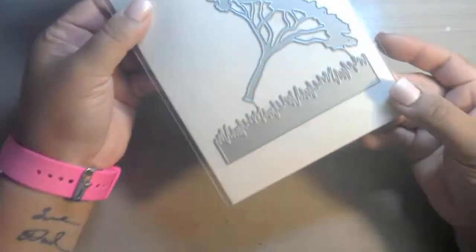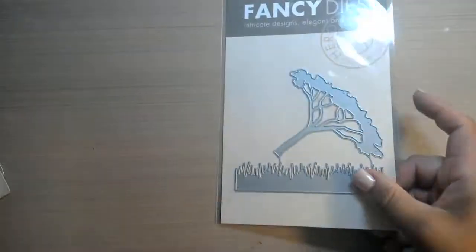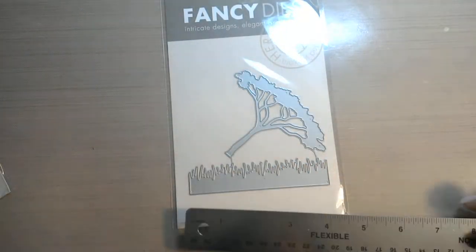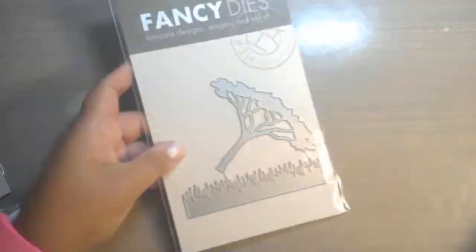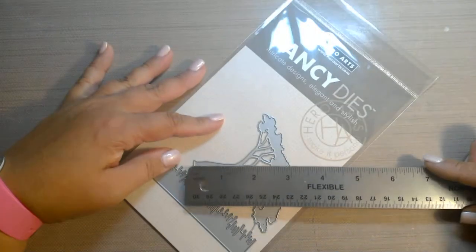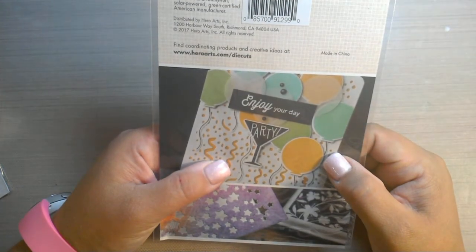Now I did get a couple add-ons. The tree and the grass set — you can use this grass set all the time for everything. It is a little shorter than I anticipated, but that's all right. So it's 4 and a half inches and about an inch tall. And then the tree is about 3 and three-quarters and about 3 inches tall. So nice size dies. And this one is called the Thorn Tree and Grasses Fancy Die.